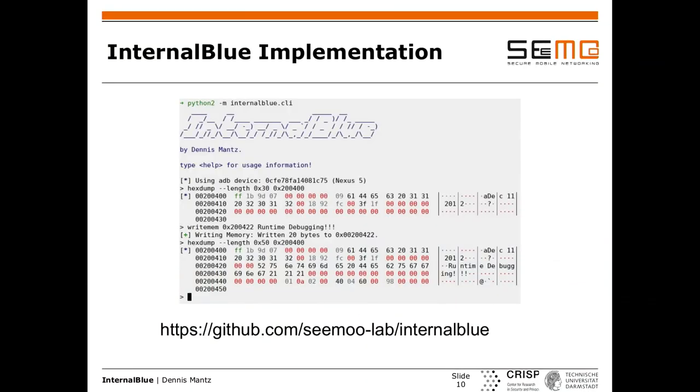If there are no more questions, feel free to check it out on GitHub — the link is here. In the GitHub repo there's also a pre-compiled Bluetooth stack with the debug feature enabled, giving you those TCP ports so you can use the framework if you have a rooted device. It works for the Nexus 5, and we're also trying to port it to the Nexus 6P since it also has a Broadcom chip. There are many more devices with Broadcom chips, including some Raspberry Pis, which would be quite interesting. It's still a work in progress.